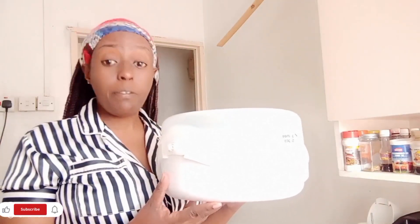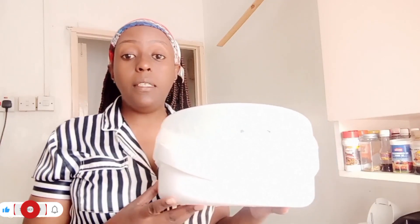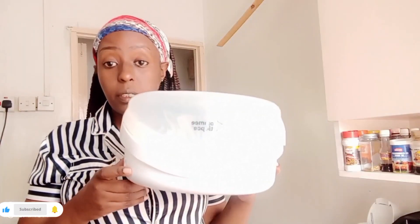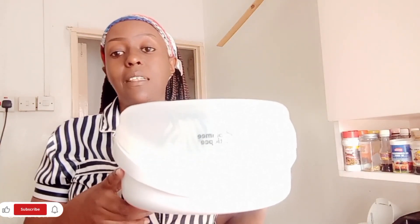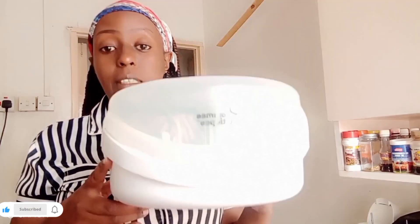I got this — it's called the Atomity sterilizer. It is a microwave sterilizer, and this is what I've been using since I gave birth to my baby. It's so effective, so user-friendly. I can just say it's a great deal — if you have this thing, it's just a deal. I want to share with you how to use it.